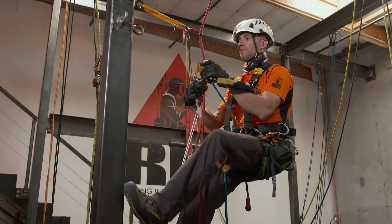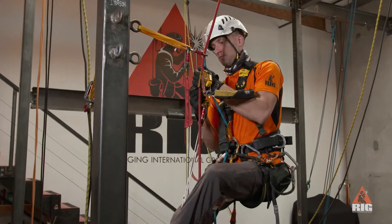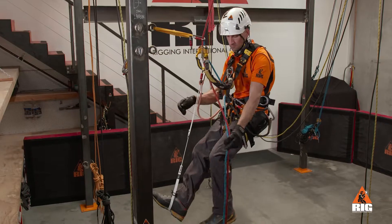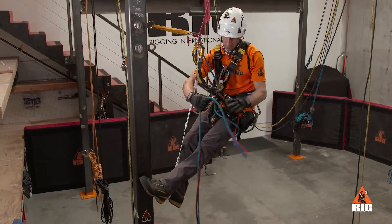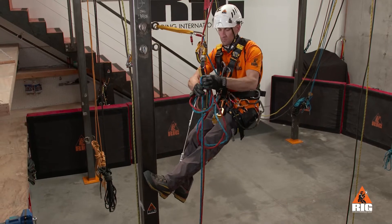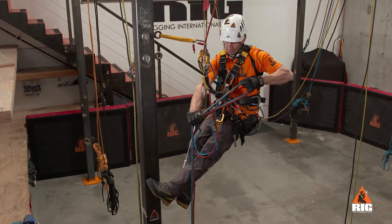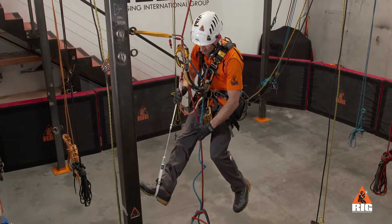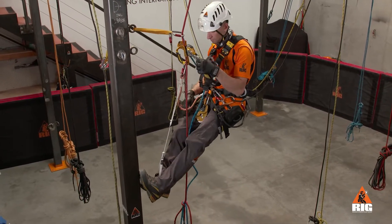First, we ascend up to just below the deviation anchor. Now we put a double slipknot into the ropes below ourselves so that we can pull back to the deviation anchor once in descent mode. We make sure to place the slipknot down far enough so that it does not jam into the deviation.